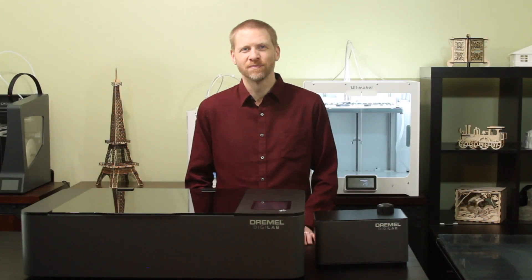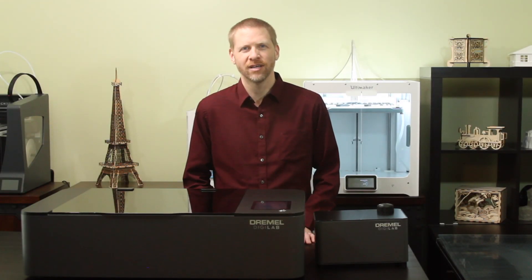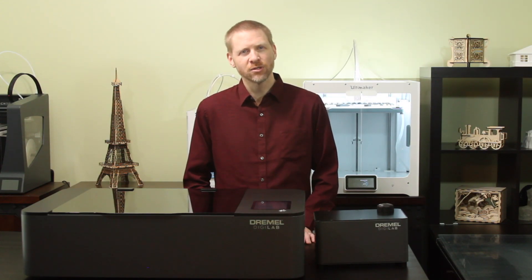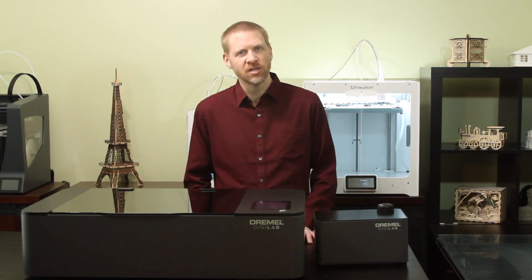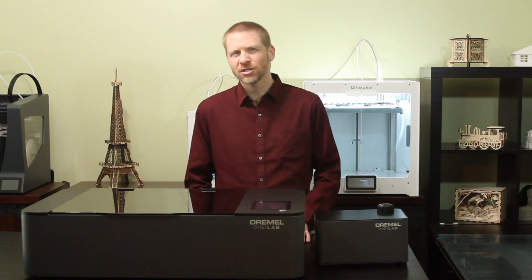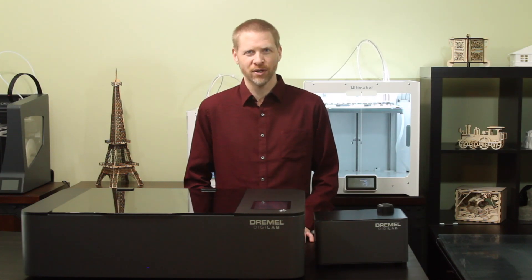Hi, Jeremy here with 3D Universe. This is the Dremel LC40 laser cutter, and today we're going to be showing you some of the projects that we've done with this in the few months that we've had it. We have a whole series of exciting videos planned out, including details about the hardware and software capabilities, resources that you can find online to help with projects, and then specific project examples. But for today we're just going to give you a sampling of the kinds of things you can do.